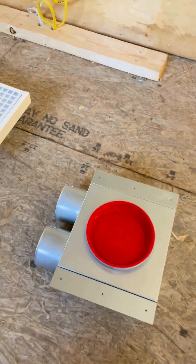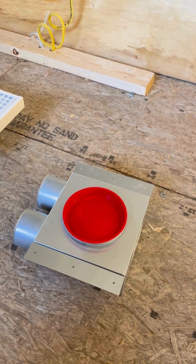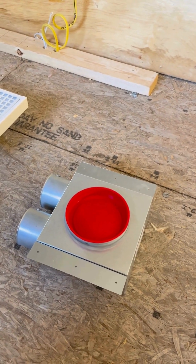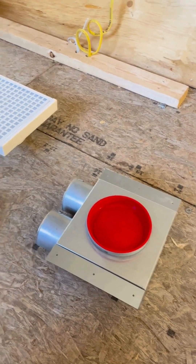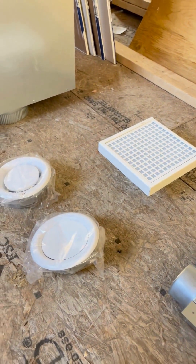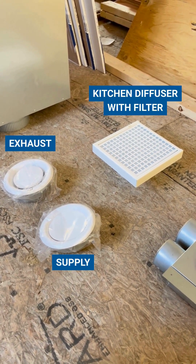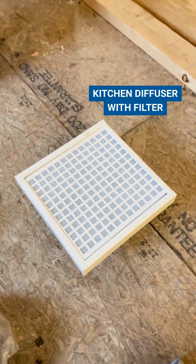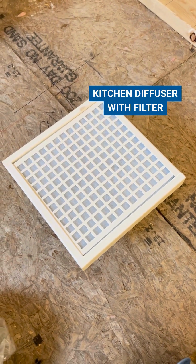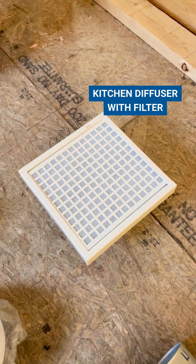These diffuser boxes have caps on them because you want to ensure that the system stays sealed during drywall so that you don't get dust in the system. But once that's all done, you would put one of these three diffuser caps on them. You've got one for supply, one for extract, and a special one with a filter integrated in it for the kitchen, because oftentimes you're dealing with grease and things like that in the kitchen.